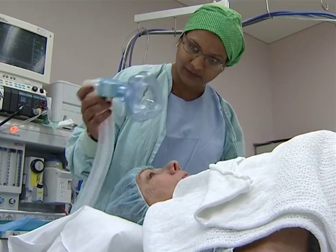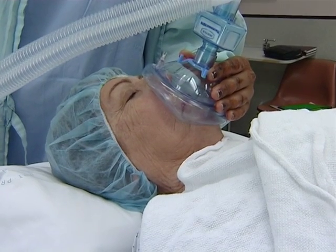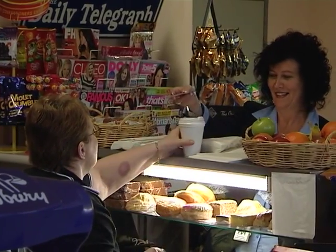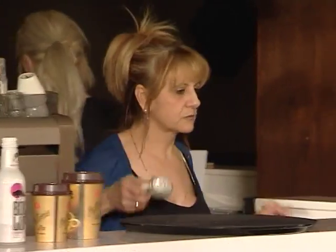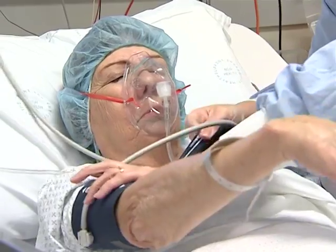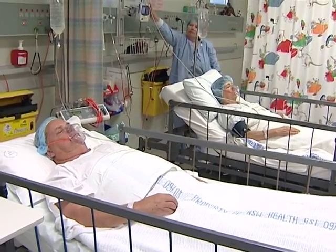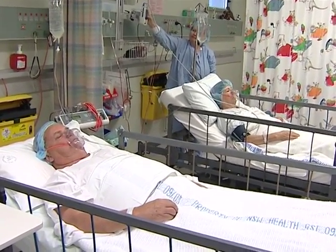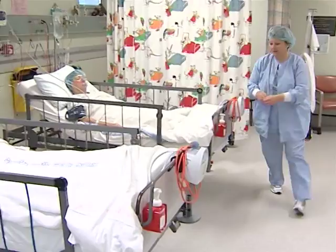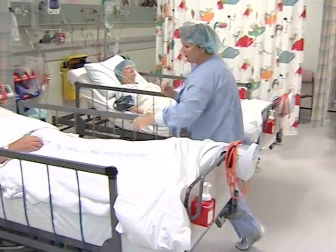In the theatre, the anaesthetist will put an oxygen mask on you and ask you to take some nice gentle breaths in and out. While you're in surgery, your family and friends can go to the hospital cafeteria or visit local facilities. After the operation, you'll be wheeled to the recovery ward where staff will monitor you until you wake up. Most people don't remember much about the recovery ward. You'll have a drip for fluids and an oxygen mask, which will be changed to a small nasal tube when you wake up.